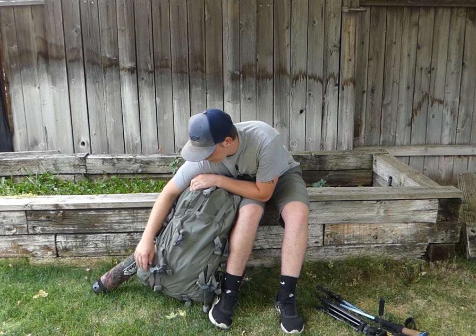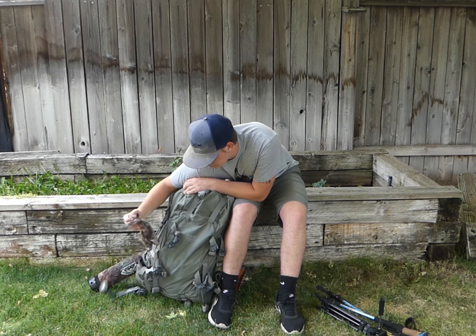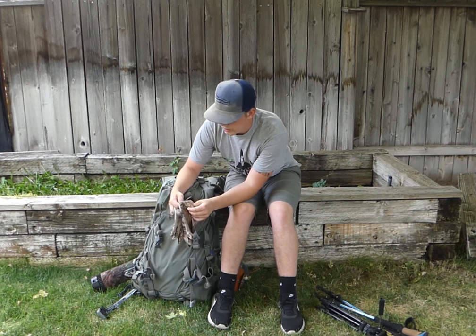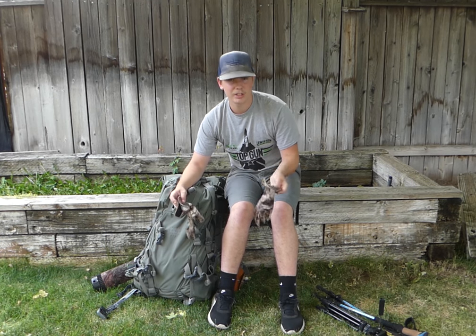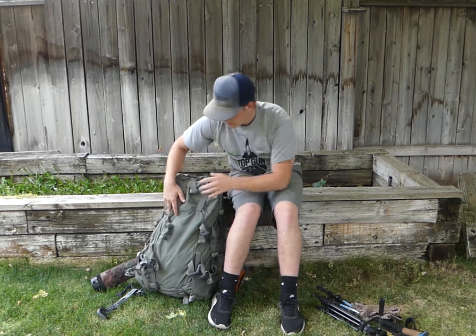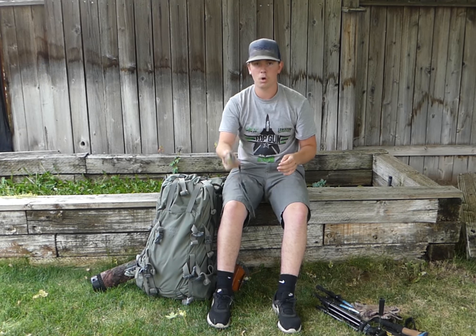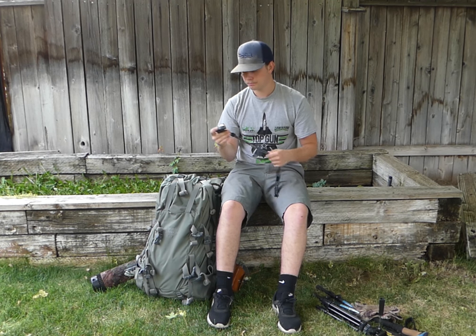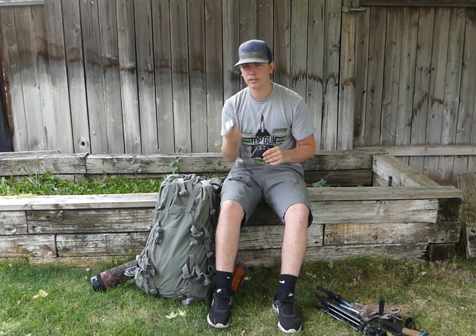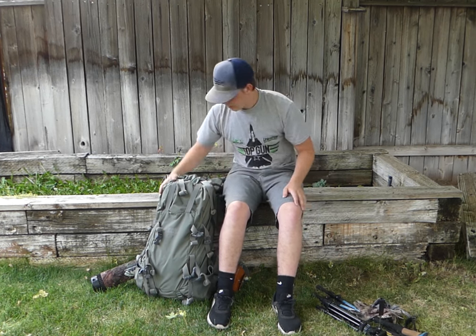In this outside zip pocket I carry my gloves — the Kuiu lighter-weight series. I don't have a problem pulling the release with them on. I also carry my headlamp in here — just a Walmart headlamp, nothing fancy, but it's waterproof and I always replace the batteries, so I've never had a problem with it.